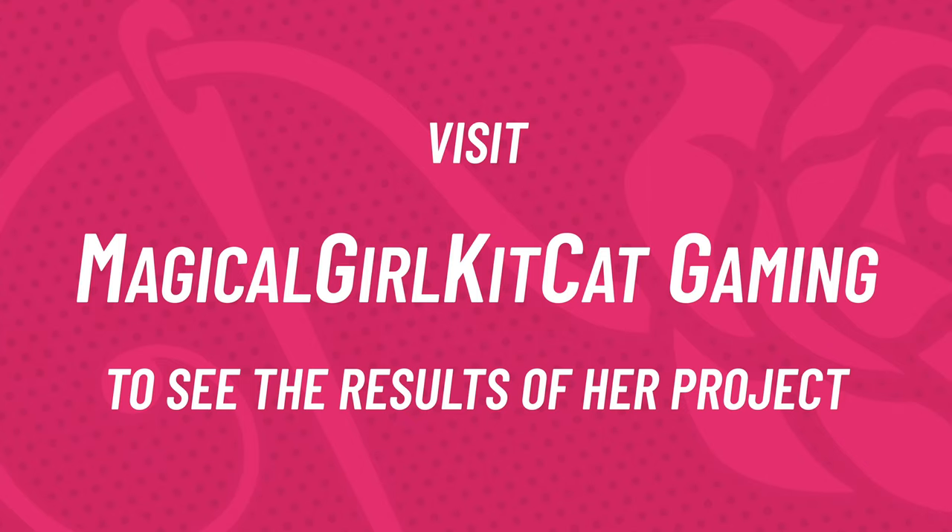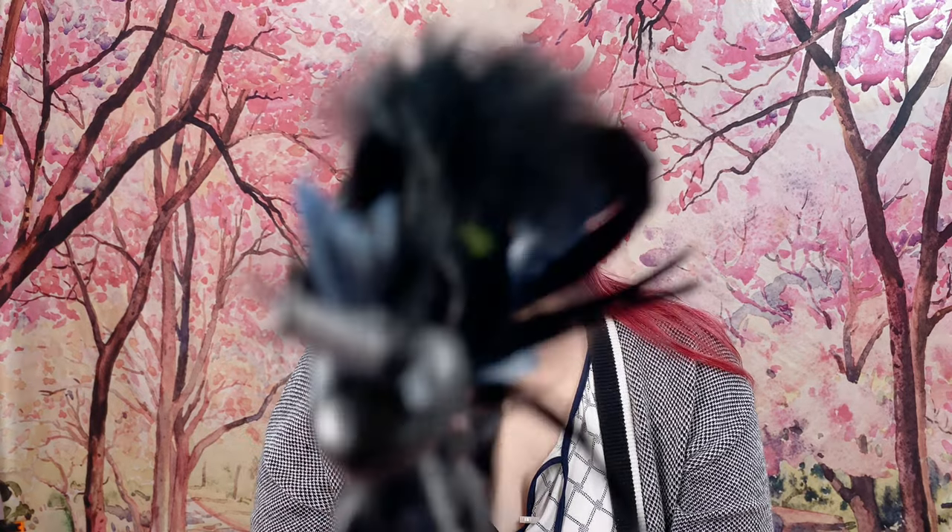Cami is waiting to see your reveal, and otherwise you're going to have to deal with the Unicorvid — and you do not want to deal with the Unicorvid. You didn't think you were going to be able to see Kat's side of the project here, did you? No — you have to go to Magical Girl Kit Kat Gaming and she'll show you her project. And if you don't, the Unicorvid isn't going to be very happy, and no one wants that.